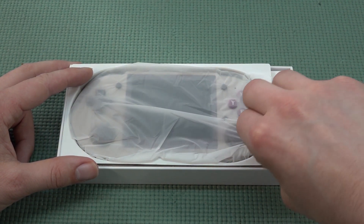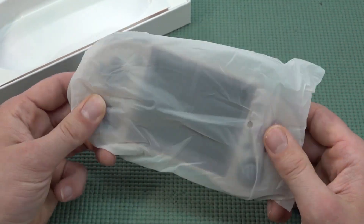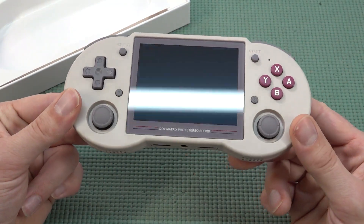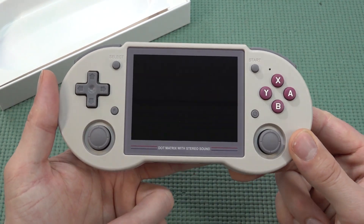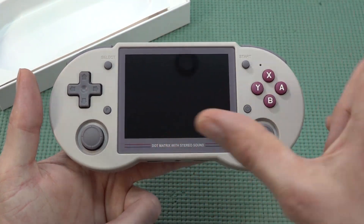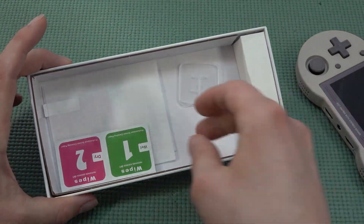I had this moment looking at the device thinking, why didn't you do that in the first place? With the previous model it was all cool — they had an Android option — but it felt always incomplete, and I was using the emulation part more often anyway.